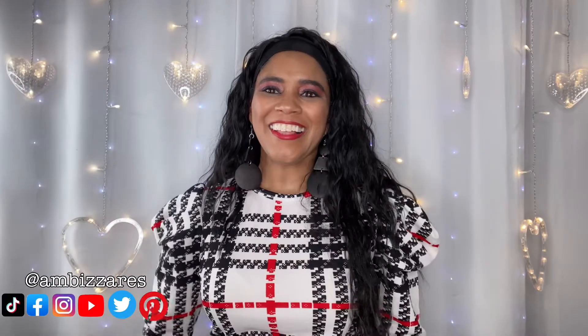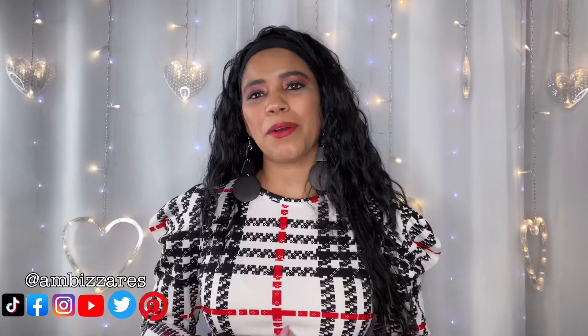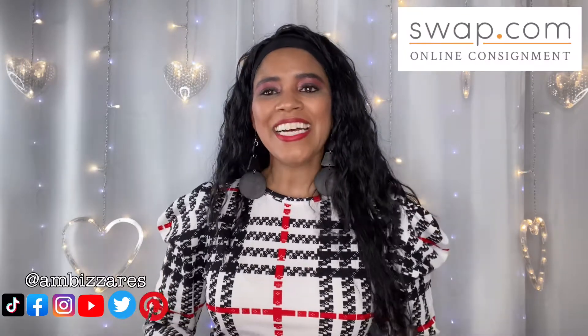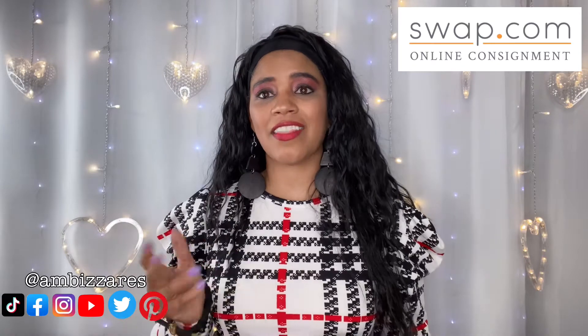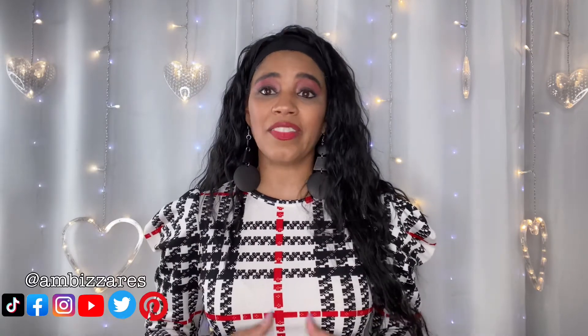What's up gorgeous people, this is Ambazar's DIY and Other Stuff, my name is Amber Meeks. Today's Thrifty Thursday and in this video I have for you a shoe haul from swap.com. I love swap.com — I feel like I can find better deals on that website more so than I do on ThredUp. ThredUp is getting like a higher-end thrift store; some of their prices are really high, whereas swap.com the prices are what they should be for a thrift store.